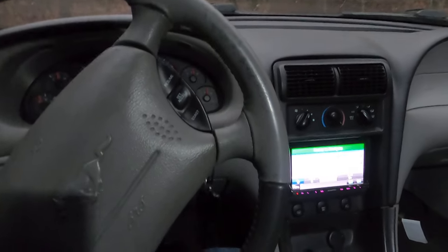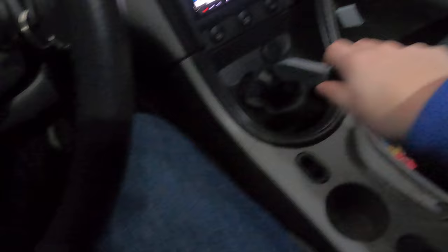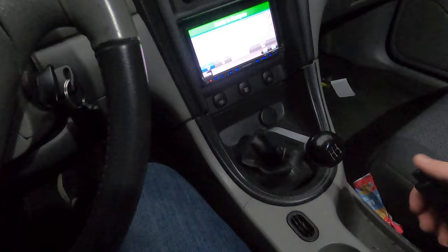Welcome back to the channel. Today we're talking about the Roush Racing short throw shifter in a 2004 Mustang GT. Honestly, I really like the shifter.